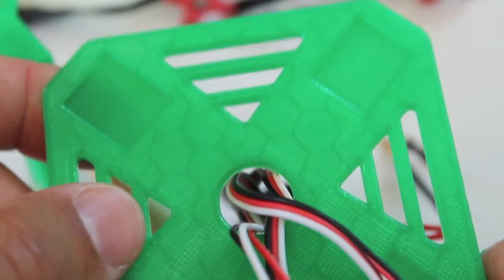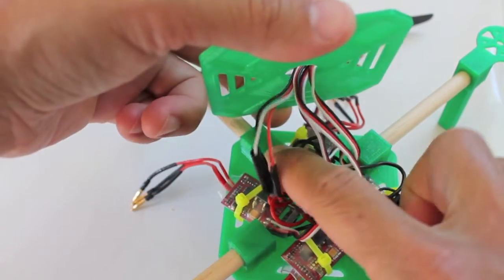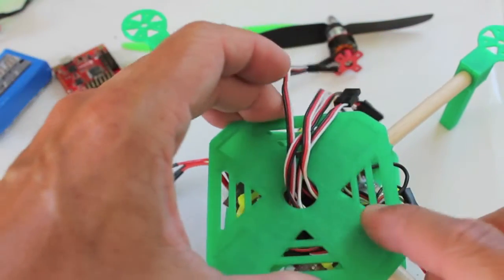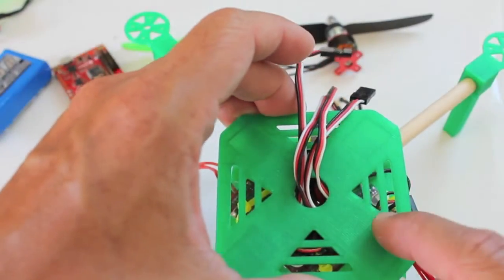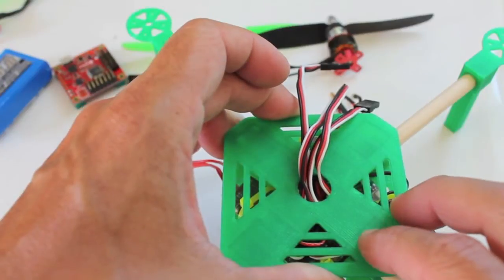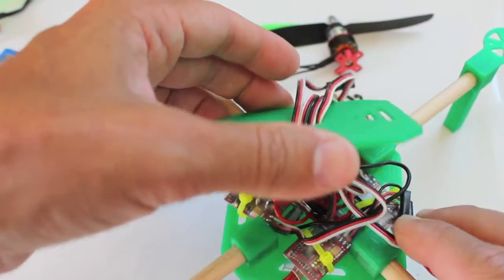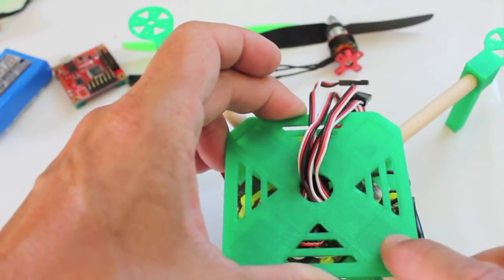One thing to mention with this top plate — there are indentations that fit nicely onto the boom mounts. Originally I glued the top plate in place right on top of each boom mount, but the problem was I sometimes needed to take it off. So what I've been doing in the meantime is just zip tying it into place. When I feel comfortable that I won't need to access the electronics again, I'll use CA glue.